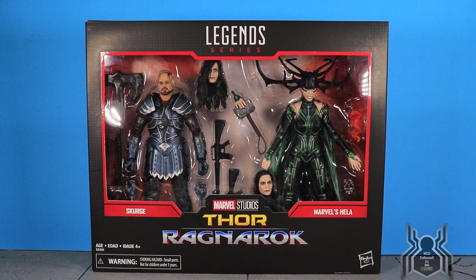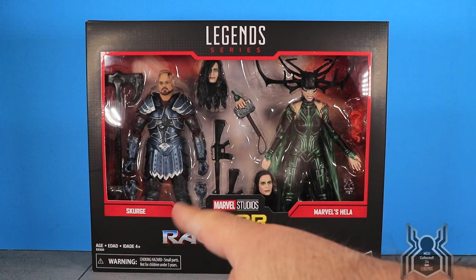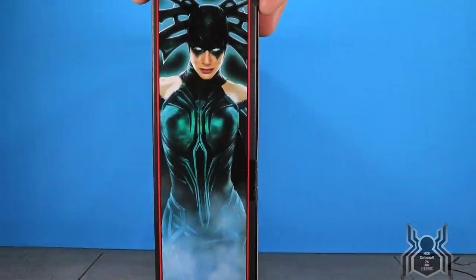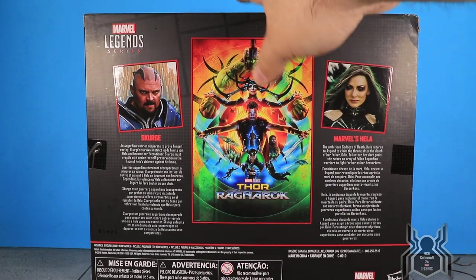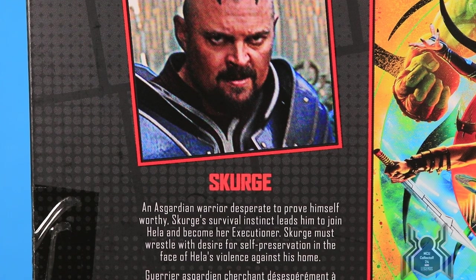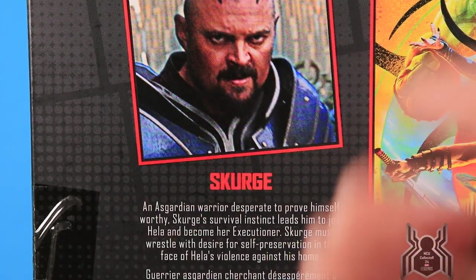This package is so much better than I ever would have thought seeing it in hand, so I'm very excited. You can see the Thor Ragnarok movie logo, Scourge with all his stuff, Hela with all her stuff — awesome artwork. We see Hela on one side of the package, Scourge on the other. Here's the back of the package with a couple of bios. One thing I want to point out — the picture of Scourge is all blurry and super pixelated.